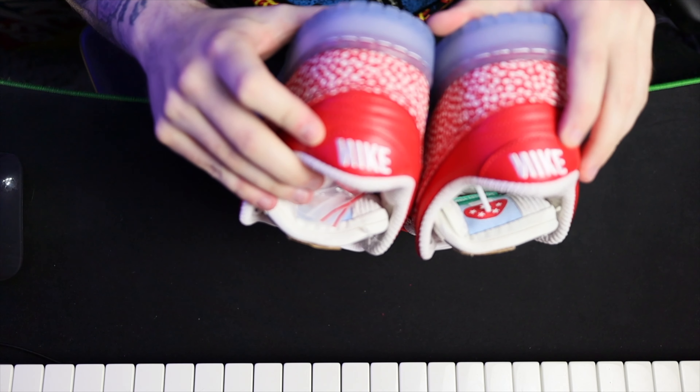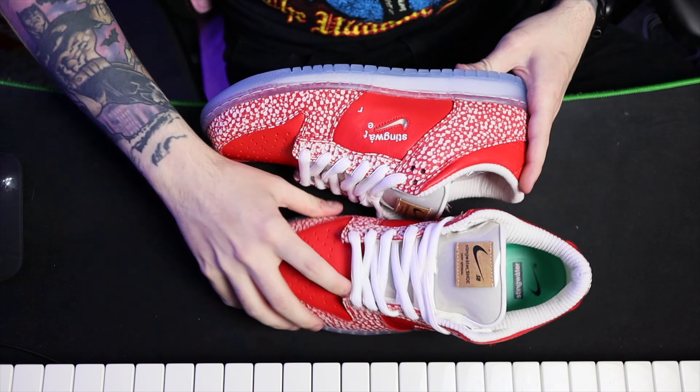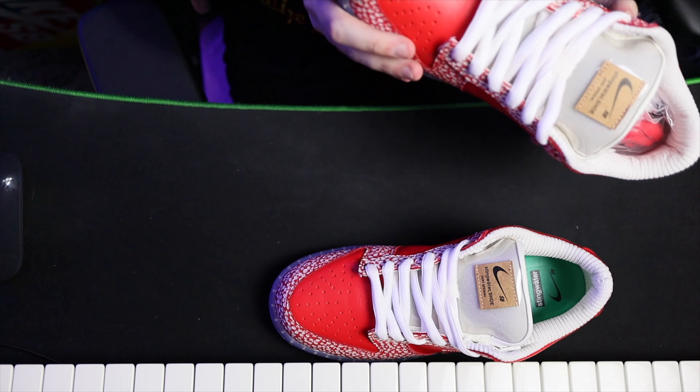The Nike logo on the back is backwards — the whole shoe is a complete mind melt. I do like the white speckle accents though, I think that is cool. That little swoosh was driving me mad, but maybe that is the aesthetic they're going for — that mind-melting, altering kind of vibe, especially with the Stingwater falling off the top of the swoosh. It is cool, it is different, I'll give it that, but there's just something about it that's odd.